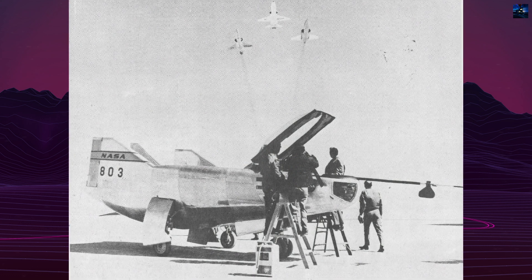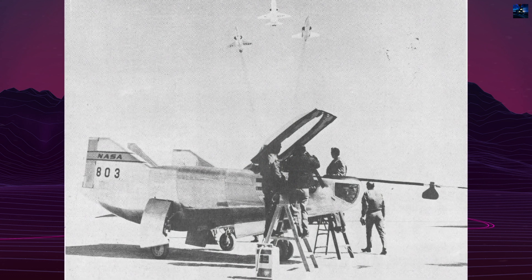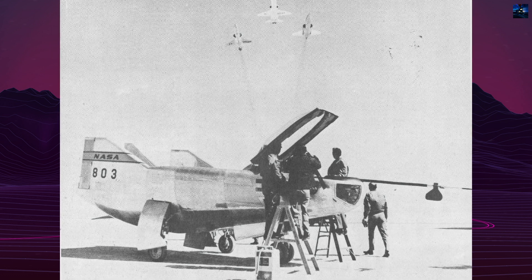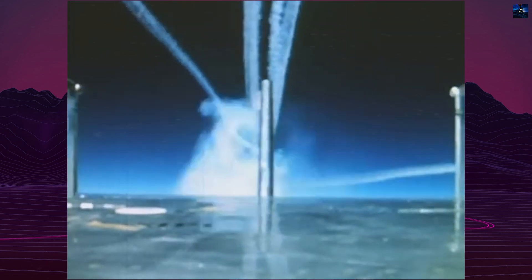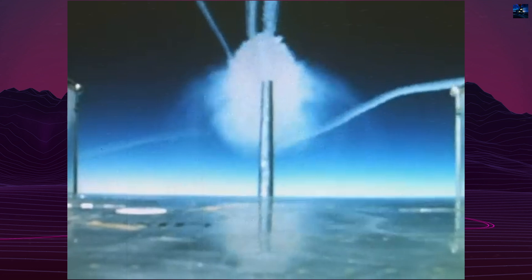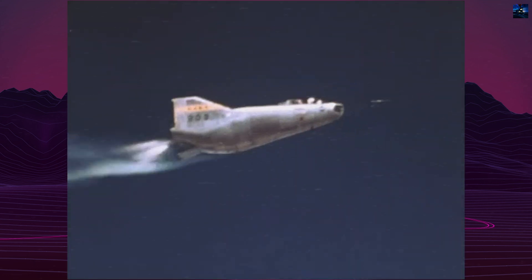The empty weight was 2.3 tons, with a normal takeoff weight of 2.72 tons, and a maximum of 3.6 tons. The aircraft was designed to reach speeds exceeding 1,700 kilometers per hour and altitudes over 21 kilometers, with a planned flight range of 72 kilometers.